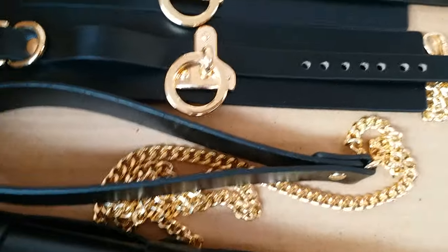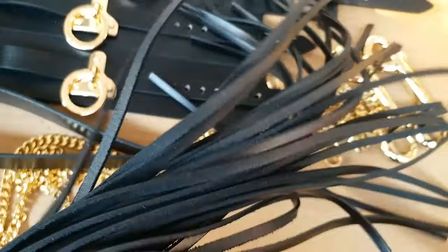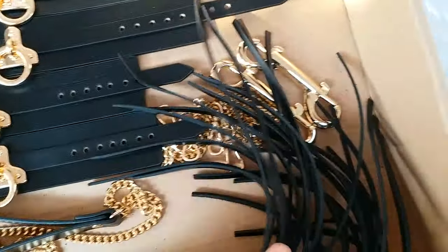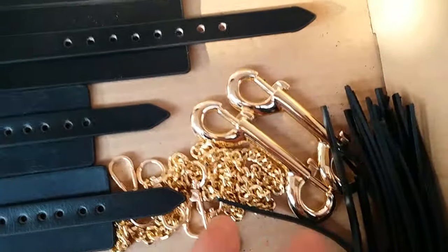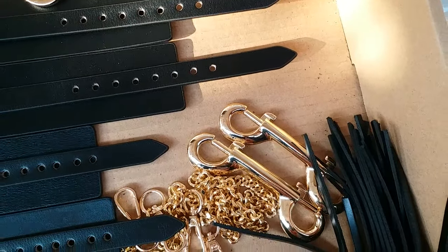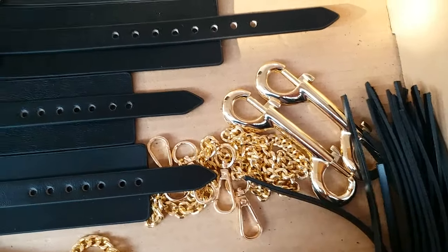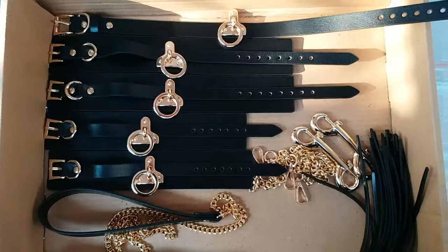This is a strap with 80 centimeters of leash attached. This is a spanking whip with short tails, it's fine. We also have additional snap hooks, and chains — additional chains of 20 centimeters and 40 centimeters.